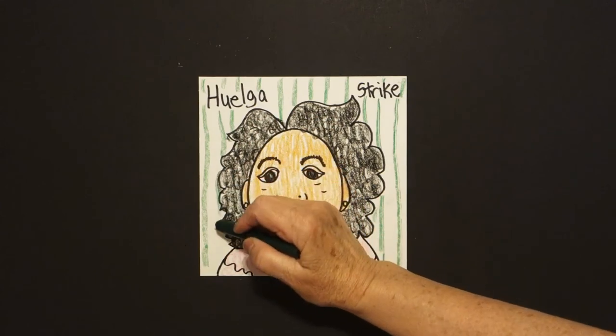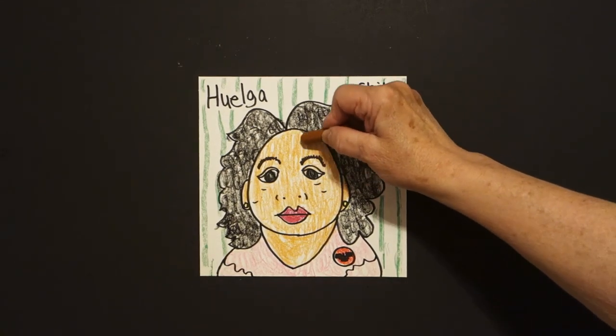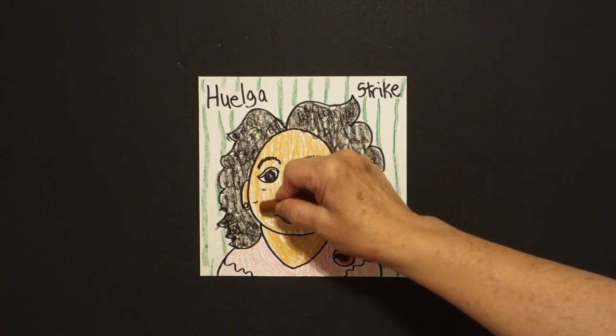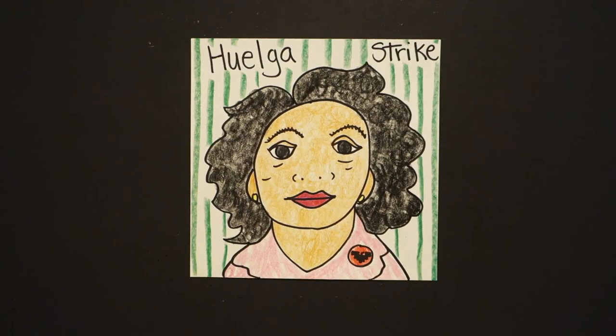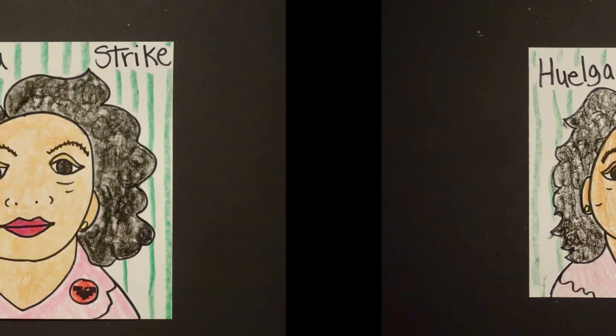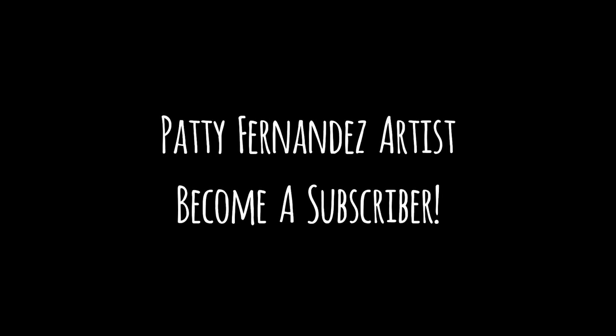Dolores helped change the working conditions for them. Let's see what she looks like all colored in. Here is Dolores Huerta, all colored in — co-founder of the National Farm Workers Association. She tried to correct economic injustice for the farm workers. Bye-bye.